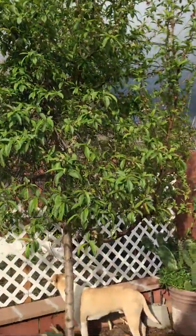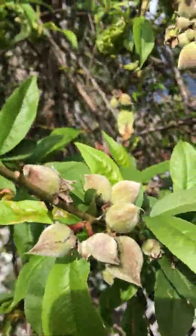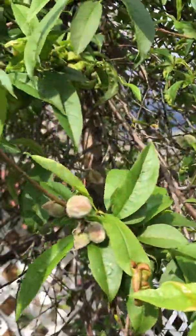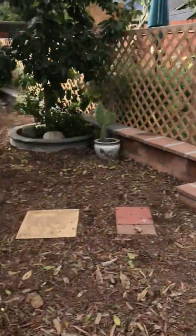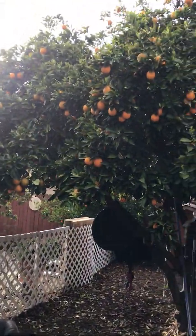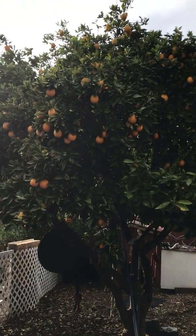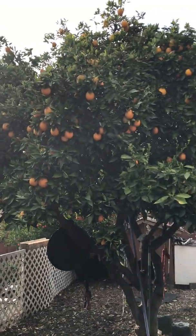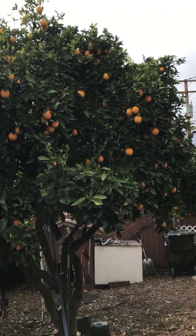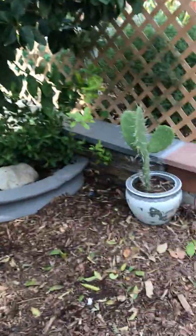Here we've got a peach tree — it was flowering just a little while ago, beautiful bunch of pink flowers on the tree and on the ground. It looks like it's starting to fruit now. And here we've got the orange tree. This was the only tree on the property when we started — it's probably 80-plus years old. Ever since we've been taking care of it, it gives an amazing amount of oranges.